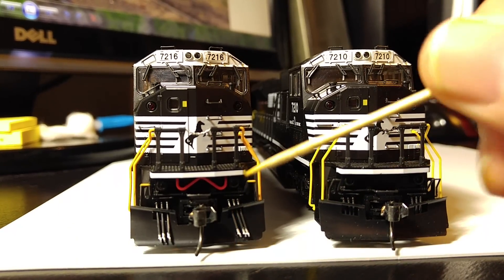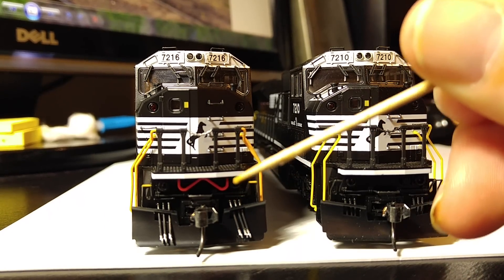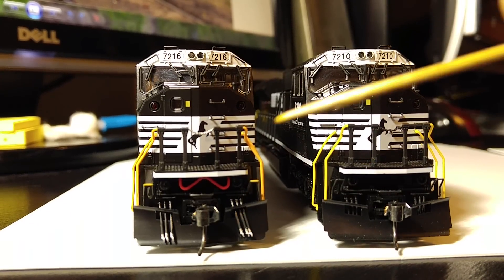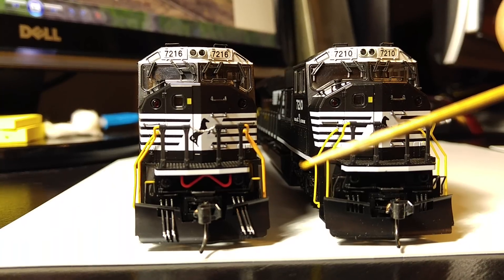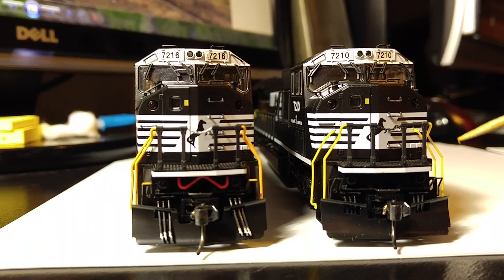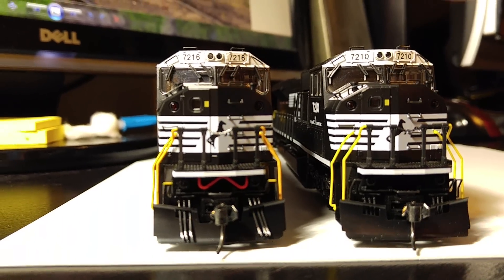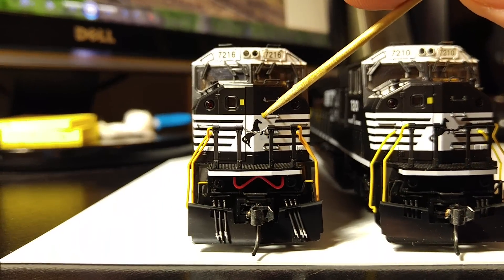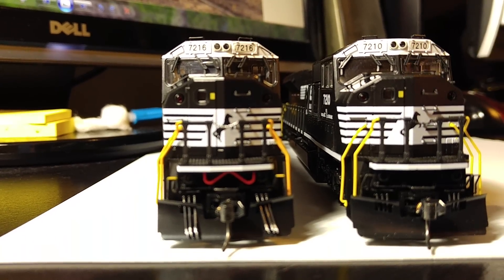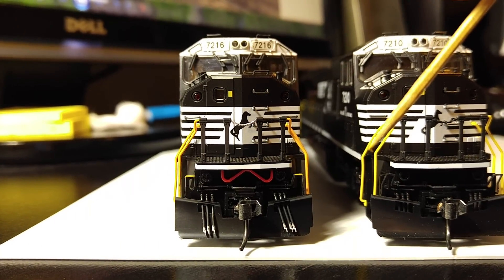This little MU cable here does not come with the model. It's actually from an Athearn Genesis SD70ACE — they give you two extras in the parts bag, so I happened to have some. I'll be getting more Aces from Athearn in the future, so I'll be able to use those on my other unit. Also, the little chain area here is typically black out of the box — I just changed that over to silver.